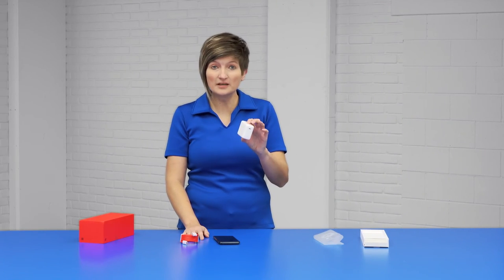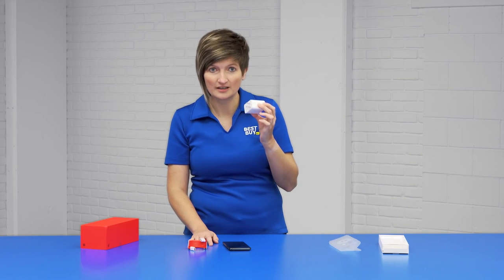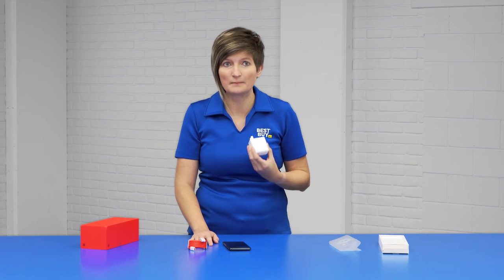The included charging brick is amazing. It's called the Warp Charge 65T — 65 watts of power in this little brick. That's what makes the battery life on this device so amazing.